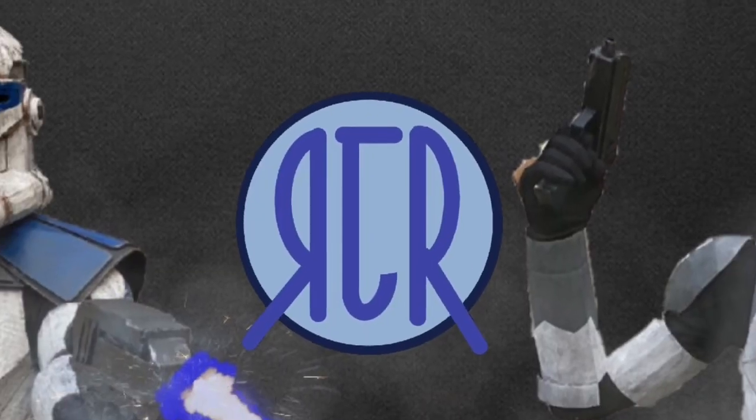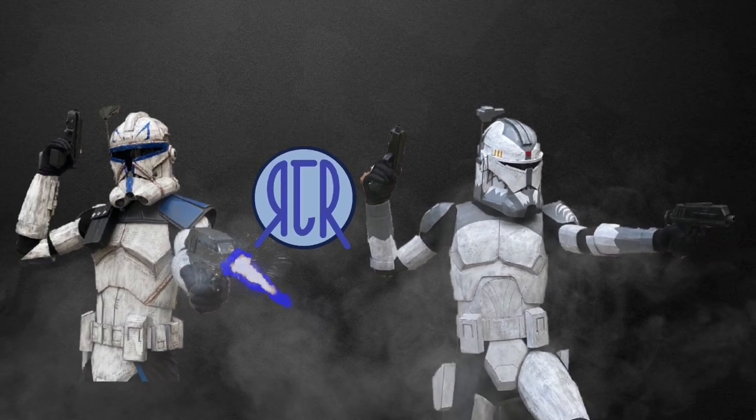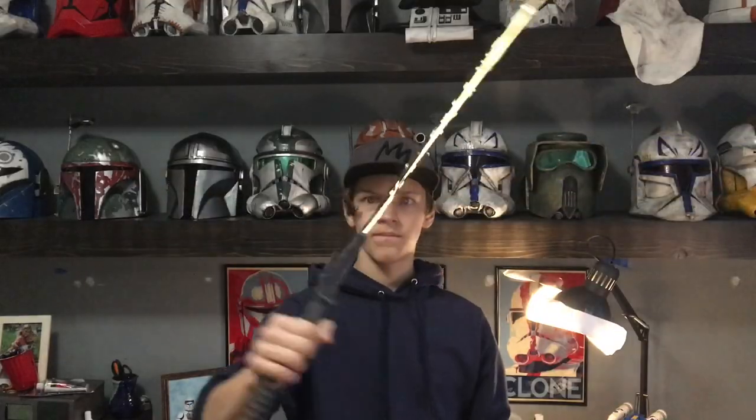My name is Ryan and you're watching RJR Productions. Hello and welcome to my channel. Today we're going to be making the dark saber as seen in The Mandalorian, with a blade. Let's get into the build.